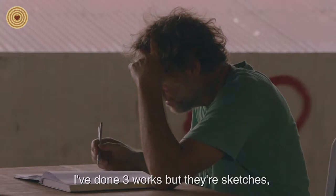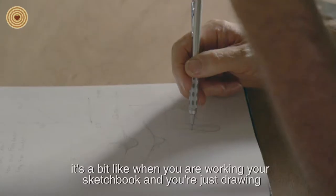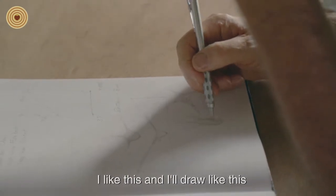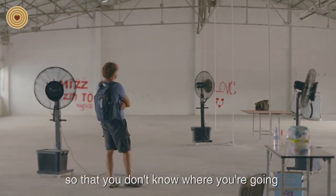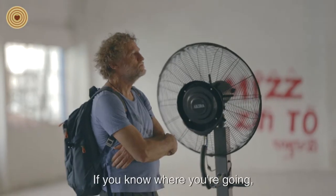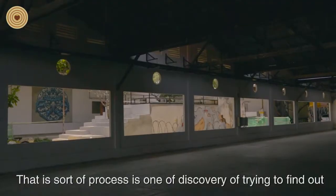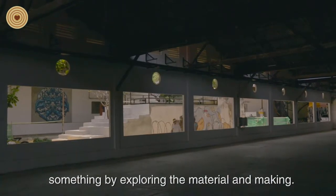Essentially what I've done is three works, but they're sketches. It's like working in a sketchbook — you're just drawing, trying things out, exploring. You don't know where you're going, and that's the important thing. If you know where you're going, why go there — you know already. This process is one of discovery, trying to find out something by exploring the material we're making.